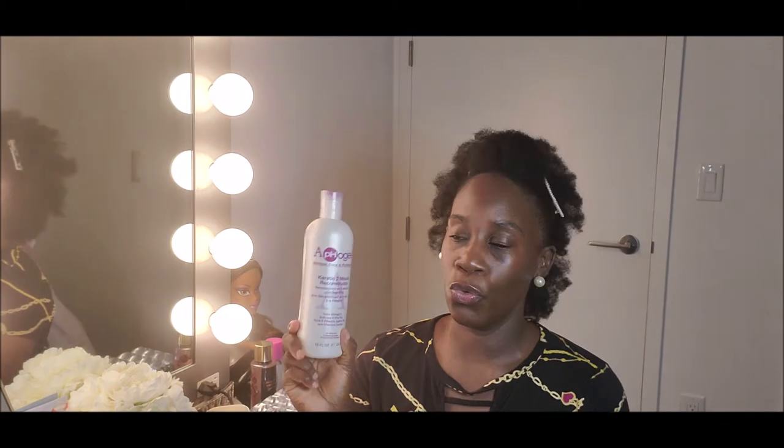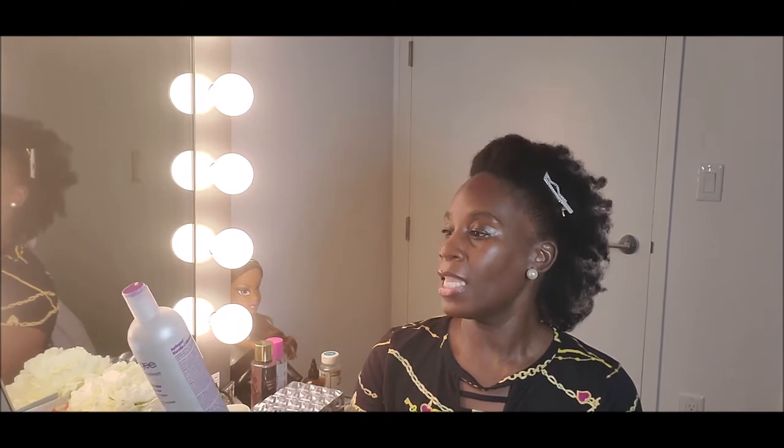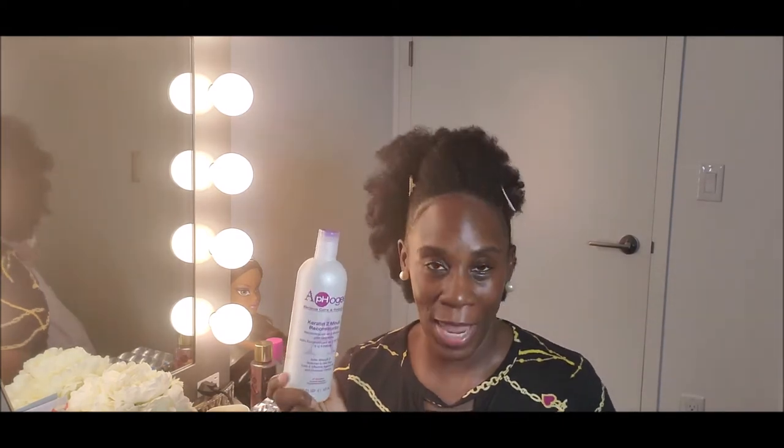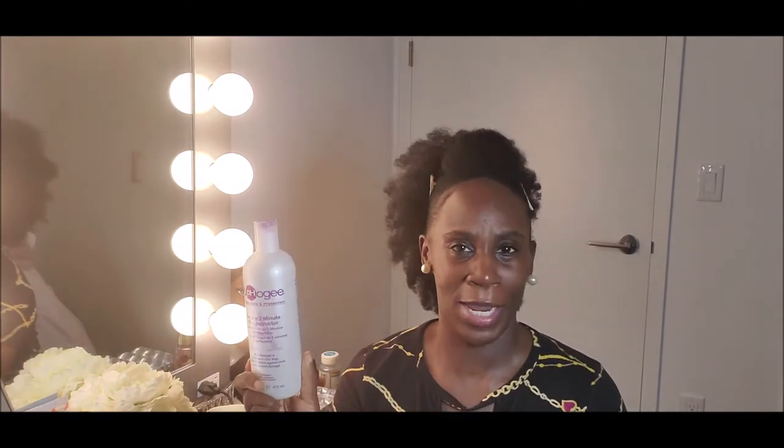Now, with the Keratin 2 Minute Reconstructor — this is something you use as needed. You're not going to use this all the time because you definitely don't want protein overload, which would make your hair hard. It says this blend with keratin, amino acids, botanical oils, and vitamins restores elasticity and softness to dry, brittle hair. In minutes it penetrates and repairs damage caused by chemical services, styling, and heat. Even bleached, permed, or relaxed hair feels healthy again. Recommended for weekly use until hair feels and appears healthy again.